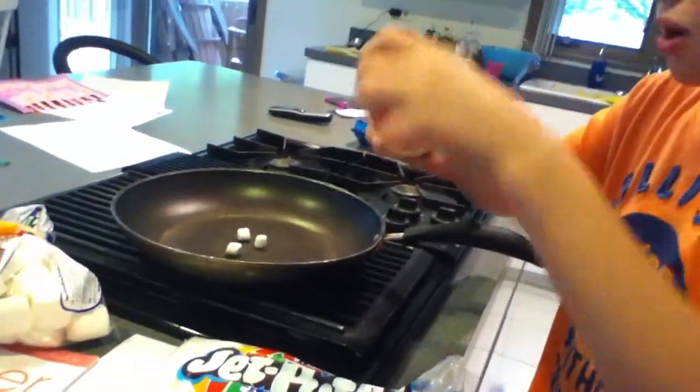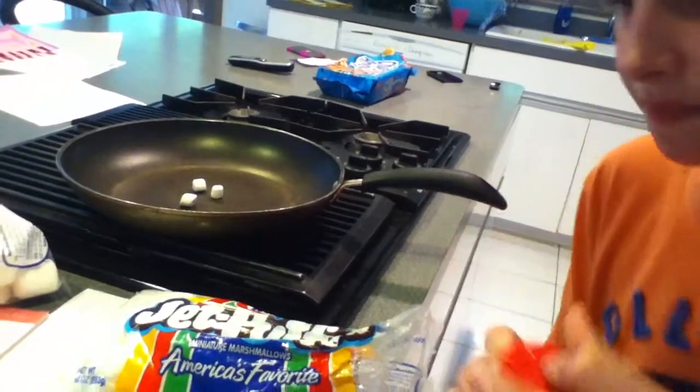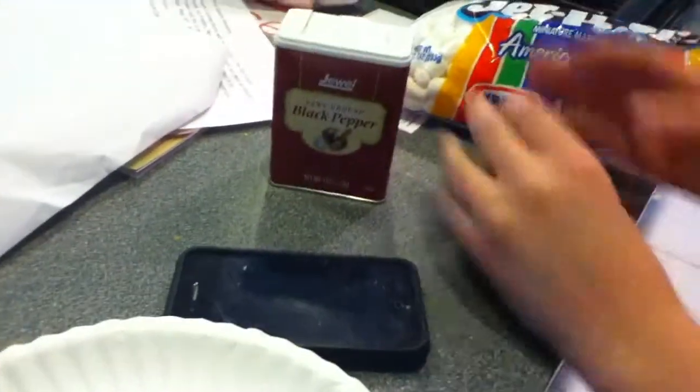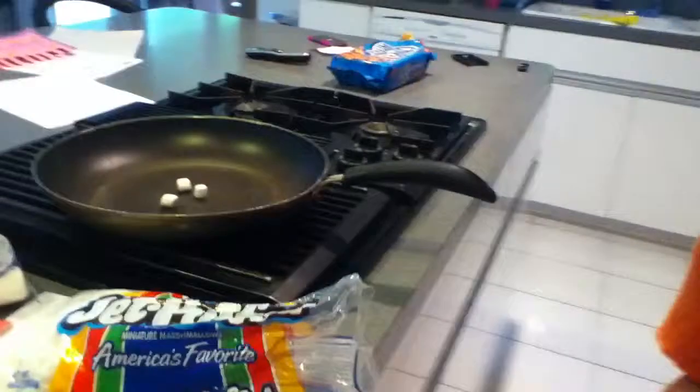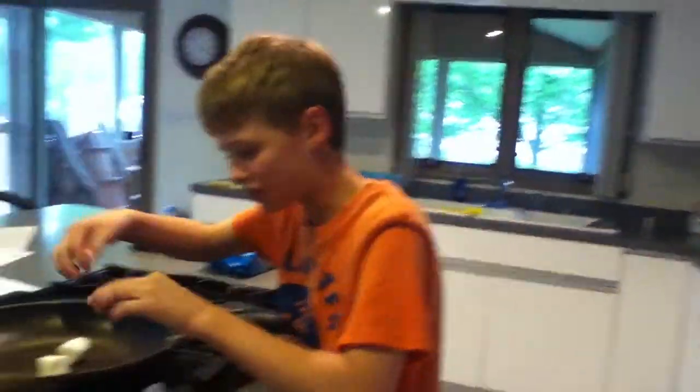Then you're going to want to take a little bit of red pepper. Next — this is one of the most important things — you're going to want to take your black pepper. And now we should wait maybe two minutes. I think two minutes is up. So now, as you can see, the baby marshmallows have turned into big marshmallows.